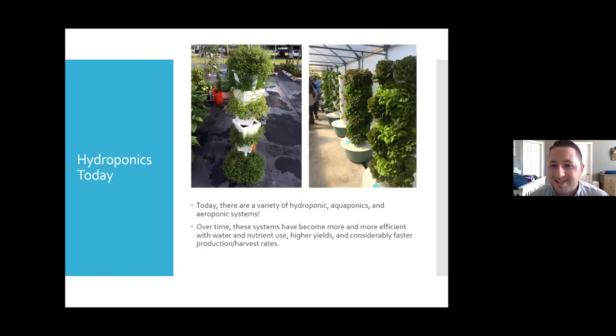With hydroponics today, systems are a lot more advanced. In this picture we have a Vertigro tower on the left, which is more of a drip system, and on the right a special grow tower that works as an aeroponic system. Over time these systems have become more advanced and efficient in water and nutrient use, allowing higher yields. For example, with one Vertigro tower growing lettuce, you could grow about 25 times the amount of lettuce compared to the soil space needed for one head, and you'd do so two to three times faster because nutrients are supplied 24 hours a day.